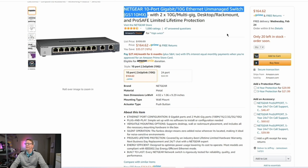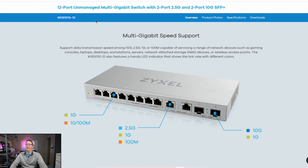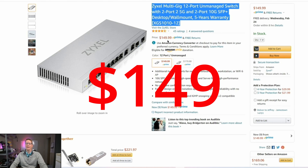The Netgear GS110MX is $164.62. Next we have a product from Zyxel, the XGS1010-12. This is a really interesting switch because it has eight 1 gig ethernet ports, two 2.5 gig ethernet ports, and then two SFP plus 10 gig ethernet ports, and that one is $149.99.